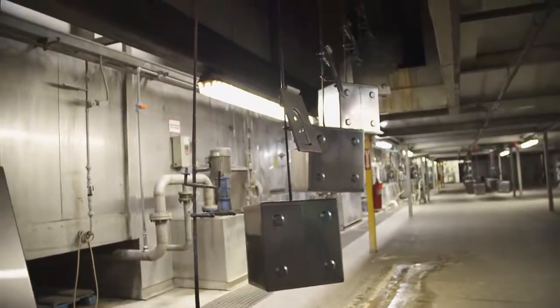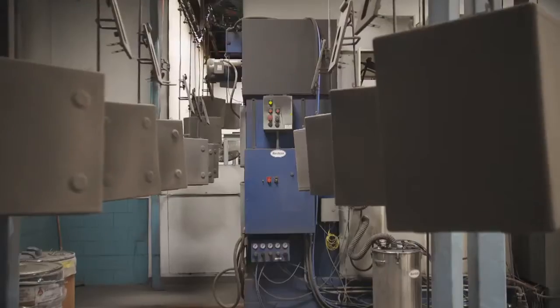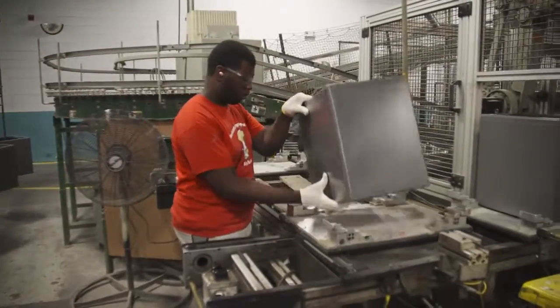With the main assembly done, both the door and the body are sprayed with phosphate, which will help the powder coat adhere evenly. The phosphate is actually going to adhere to the steel, and the powder coat is going to adhere to the phosphate layer. The next steps in the process will make the safes waterproof and fireproof.